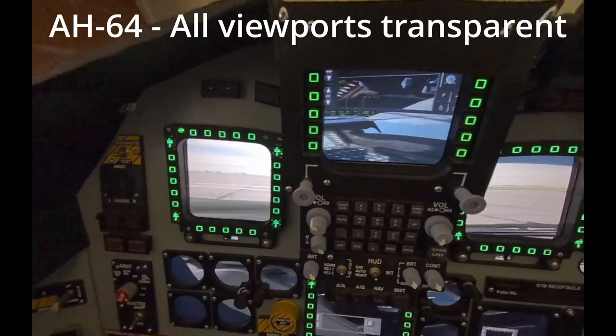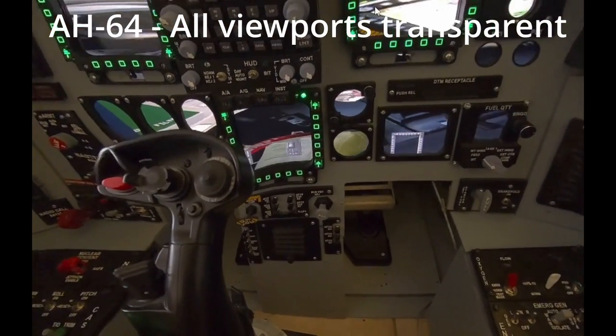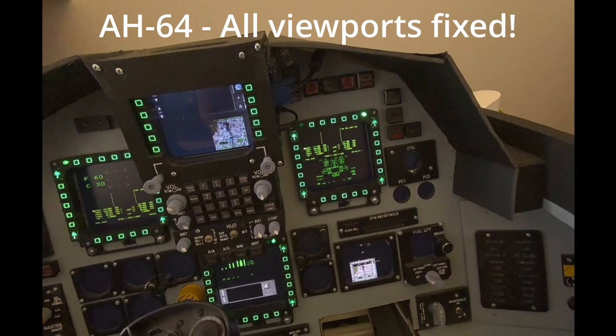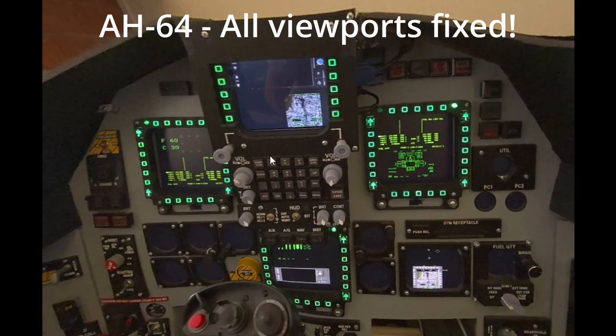Everything is transparent, whether in the panel or not — totally useless, unreadable. Things that were transparent are now readable with a dark background. There are still some viewports not displaying, but just like the F-18, viewports that are not displaying are a different problem. We are focusing on things that are displaying but were transparent in VR. Now we fix the transparency background — we mask it, we block it with something black — and then the text, map, whatever becomes readable. That will help a lot of people.